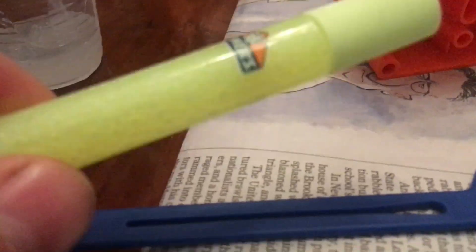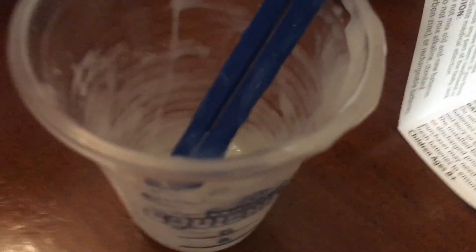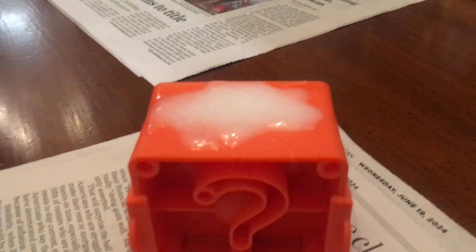Then we gotta mix in the glue. Once the glue is done mixed, you pour it in your mold. We mix it and then we pour it in our mold. Are you a hand model? Yeah.